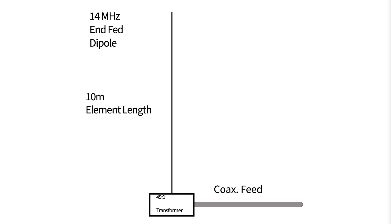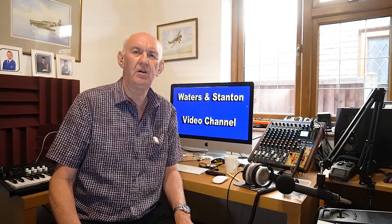It's something I covered some while back in a video. The great thing about this is that it's simple — it doesn't really require any extensive radials at all. You just feed it at the base with the 49-to-1 transformer and run 10 metres of wire up the pole. I should say that all the measurements I'm giving you are approximate. You will need to trim the antenna for the best VSWR, but these are ballpark figures.